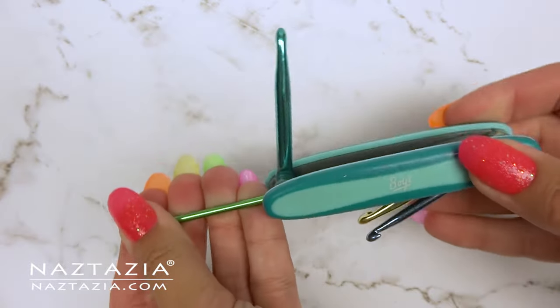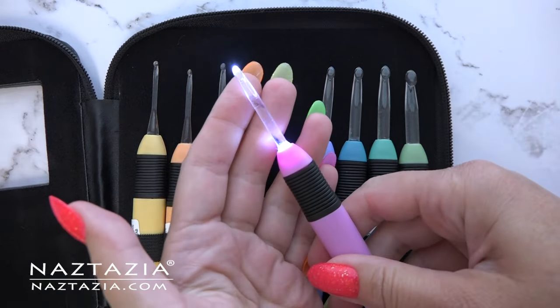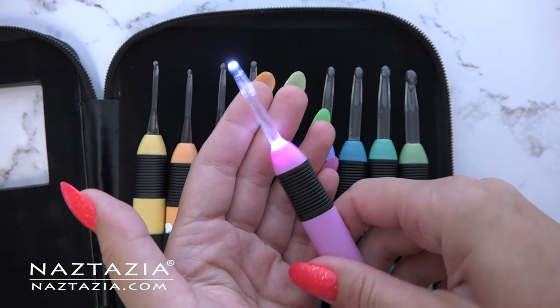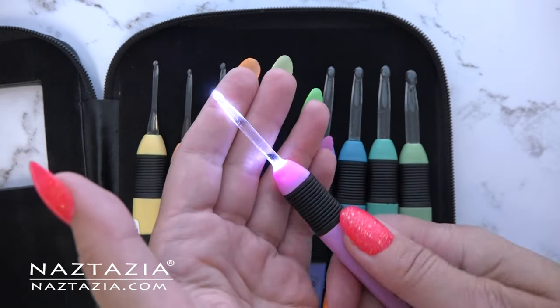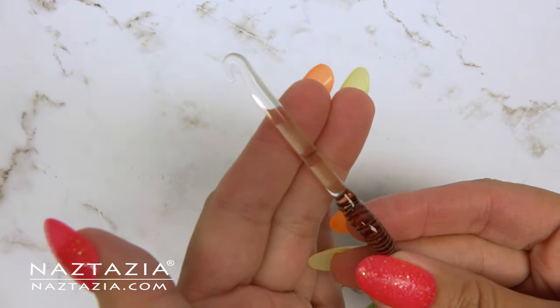There are also some interesting hooks like this folded hook set, which is great for traveling. I also like this set of lighted crochet hooks — the light ones work great for using during the evening or for a better view if you are working with a darker yarn. Here is a custom made glass crochet hook which is unique, decorative, and quite useful.